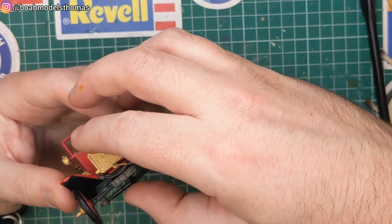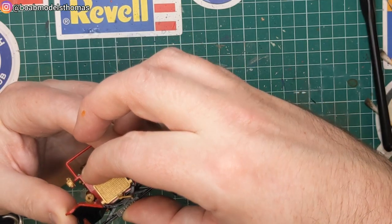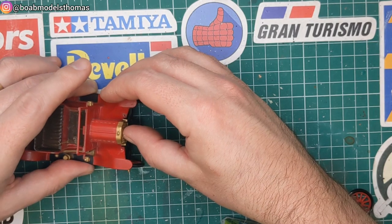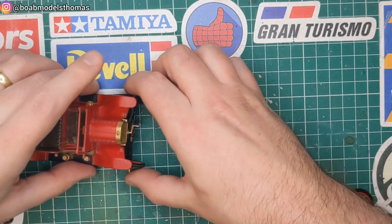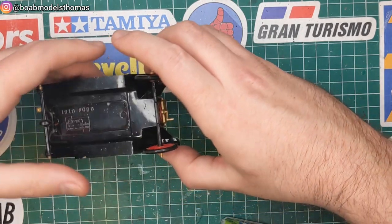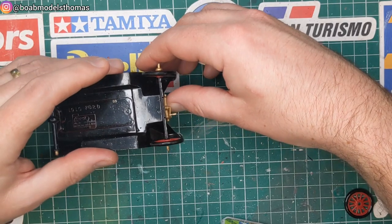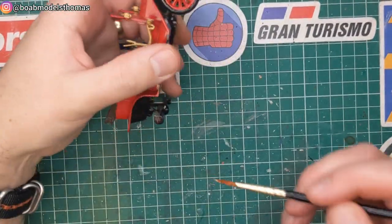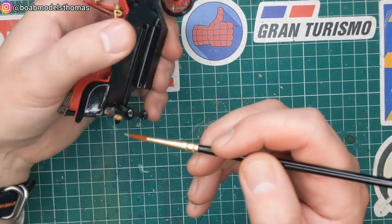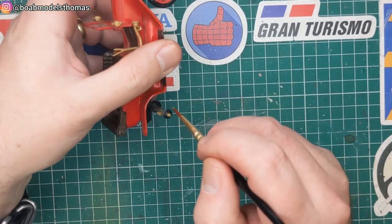Then I secure the front axle underneath. To help that glue in place, I just turn it over to let it set, and then start working on the other parts of the car. The kit is missing one of its hubs on the rear wheels, so to help them match the others as best as possible, I just give it a little bit of gold paint.